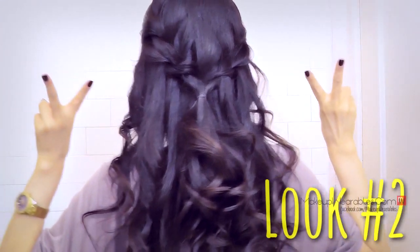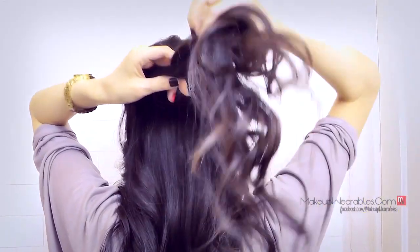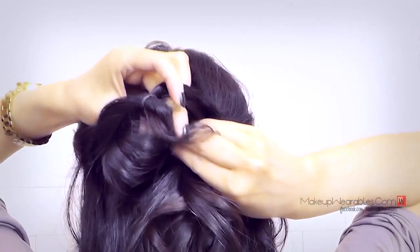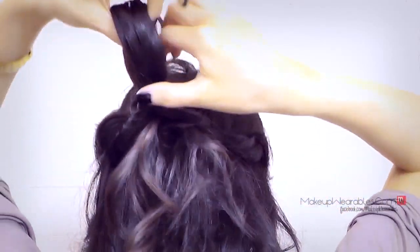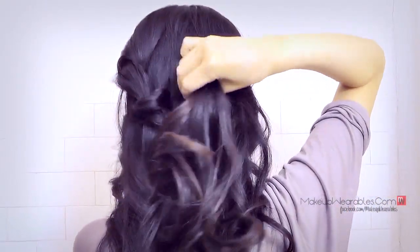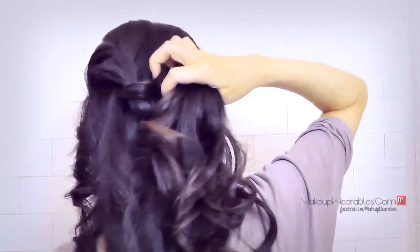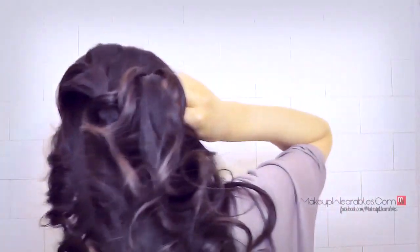Here is look number two. We're going to make an upside down inverted ponytail with that braid — take the ends of the ponytail and stick it under and through the ponytail, all the way. Then go back and stick some back into the hole. This really depends on how long your hair is, because we want it to kind of drape towards the back.